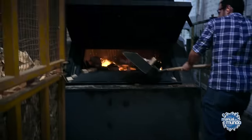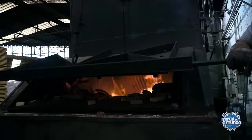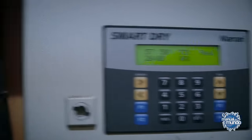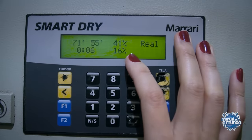This shovel here weighs about 15 kilos, no kidding. In the boiler where the wood has just been placed, the humidity is at 80%. In this other one, the wood is nearly ready to be removed, because the humidity is already at 16%.